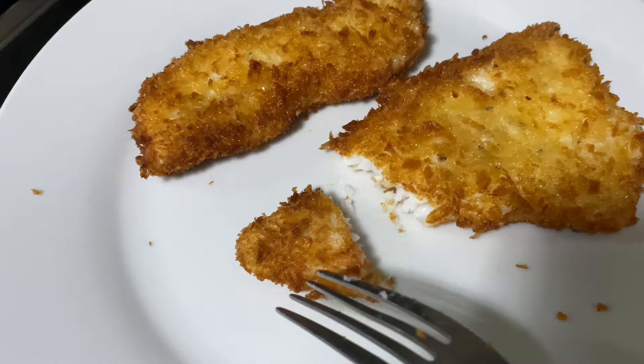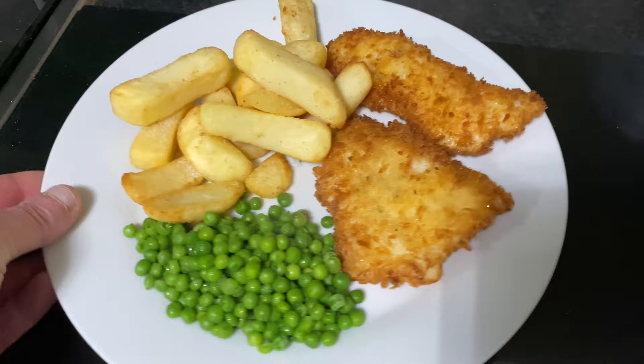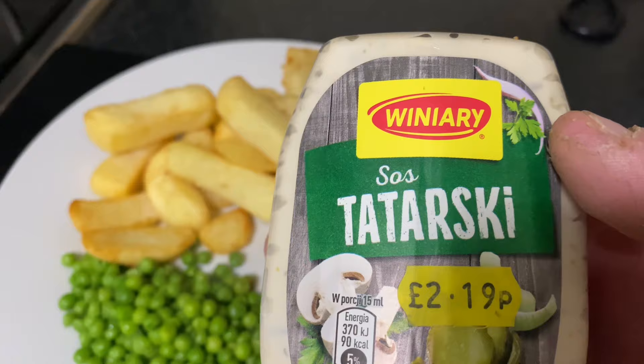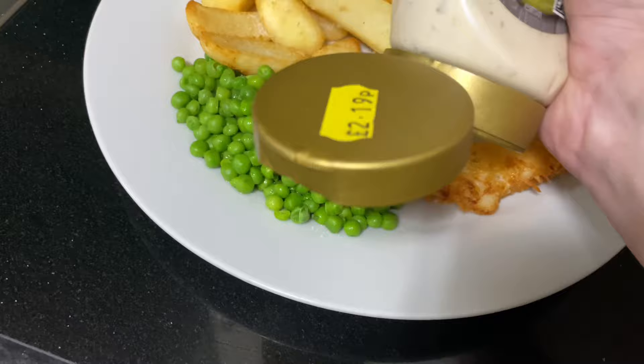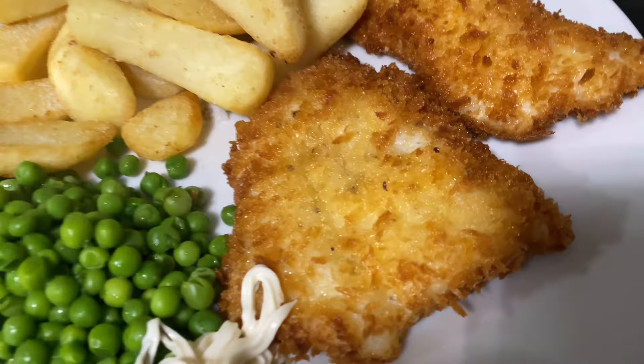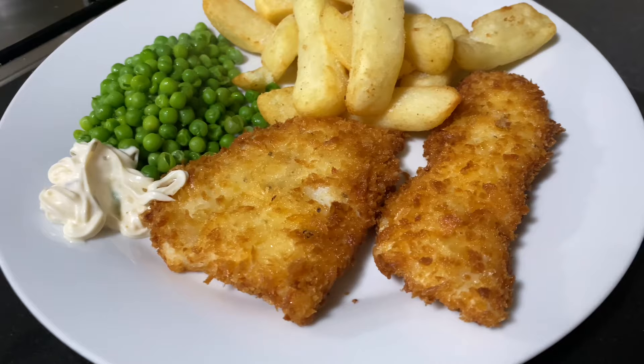Really nice — there you go, panko breadcrumb whiting fillets, really easy to do guys and girls, get on it. I'm going to have that with some nice tartarski — it's a bit like tartar sauce but it's Polish. Yes, the Polish tartarski. Have some of that! Bon appétit guys — crunchy, I appreciate it.